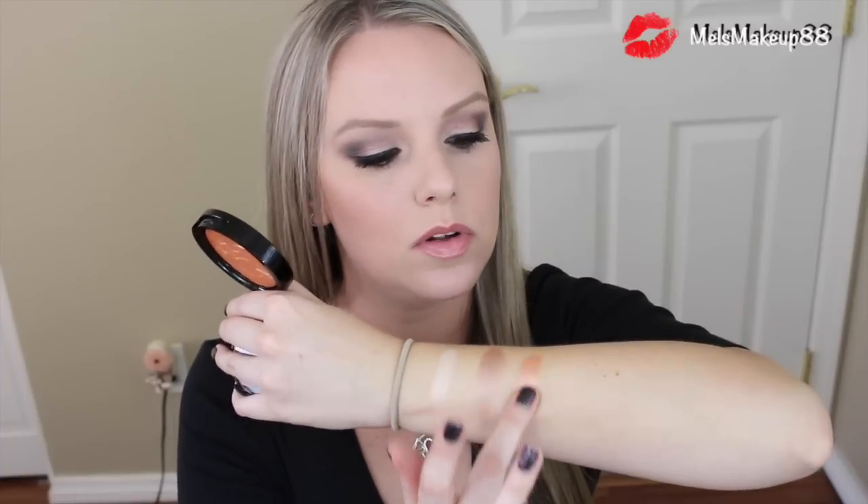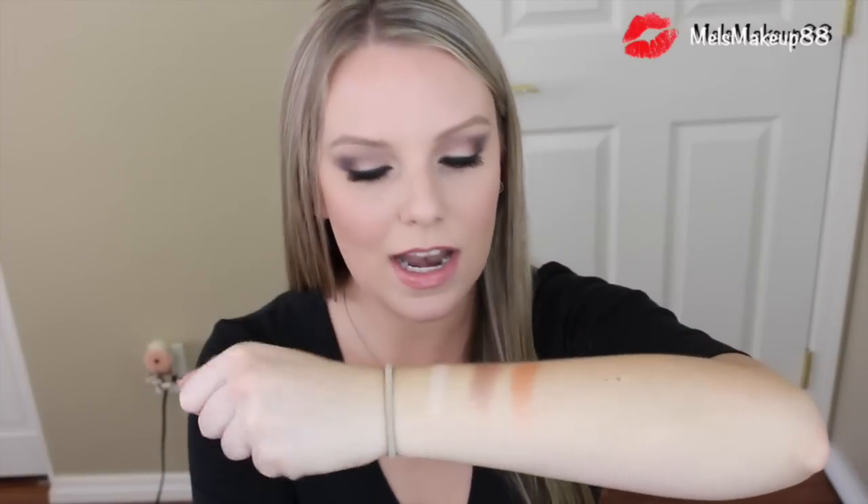The last one I have is Peach Nectar, and this is the first one I purchased. I honestly have nothing like this in my highlighter collection — it's a true peachy rose gold, which is so unique, pretty, and fall-appropriate. Because I'm so fair, if I try to highlight with it, it might look a little intense, so I think I'm going to use it more as a blush overlay. But needless to say, it's beautiful.